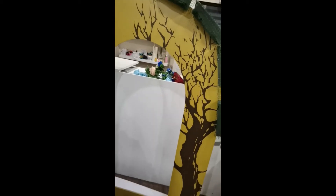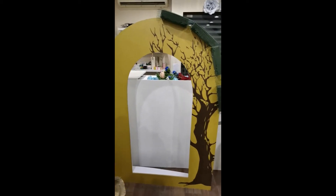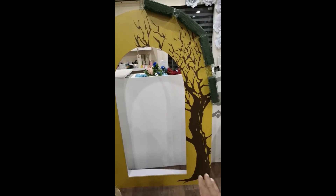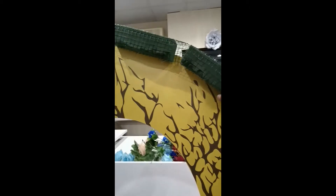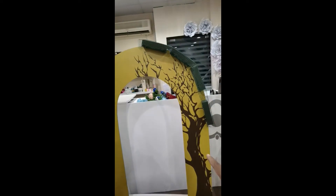Hello my dear friends, after a long time I'm going to show you something special. This is an arrangement you can use for small parties in your house or as a reception. As you can see, this is an arch shape and I designed it like a tree. I already added the foam here, and now I'm going to add flowers — you will see one tree with flowers on this side.